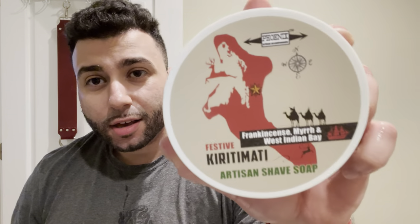The soap we're gonna be using today — first time use — is Kiri Tamati by Phoenix Artists and Accoutrements, and I'm really excited to use this as well. This is a banger, guys. It's another bay scent. You could call it a bay rum, not really. The reason I like it is because the bay is in the background, like way in the background.